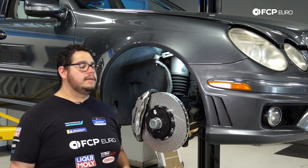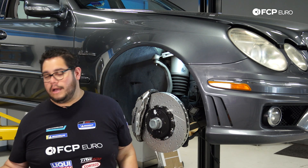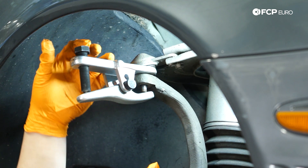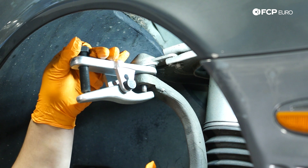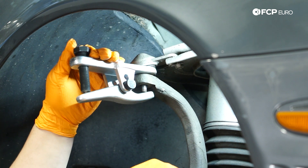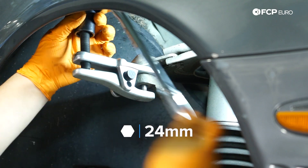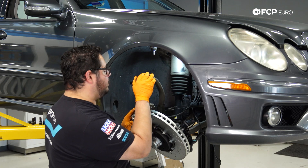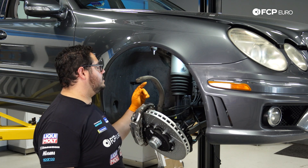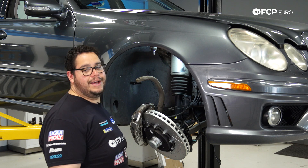With our 16 millimeter nut removed, we're going to grab our ball joint popper tool and pop that ball joint off of our control arm. Normally this takes a 24 millimeter socket, but because we are working with it upside down, we'll try a socket and wrench combo. Then we're going to get underneath the hood and work on disconnecting the last components that hold our strut into the wheel well.